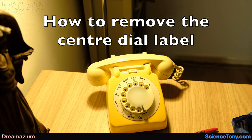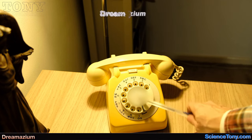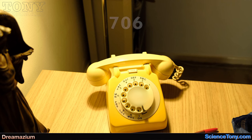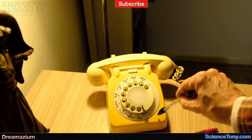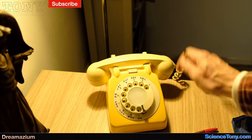I'm going to show you how to remove the center dial label on this phone. This is a British phone and it is a 706. There's another type which is a 746, but this is a 706 and you can recognize it by this dial here.